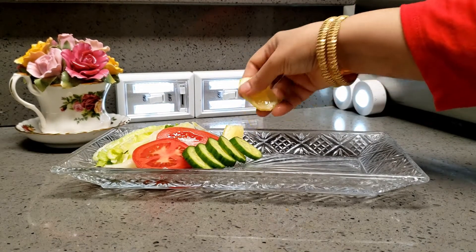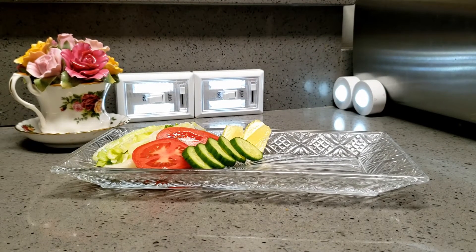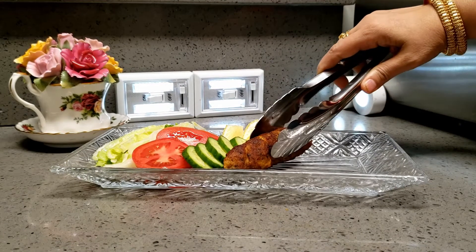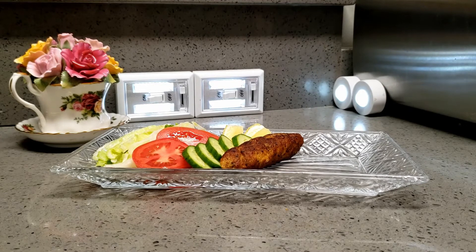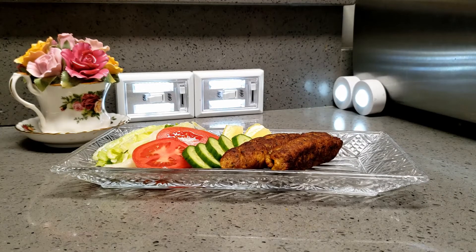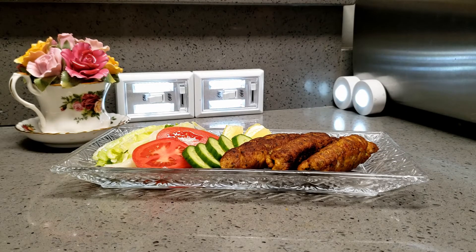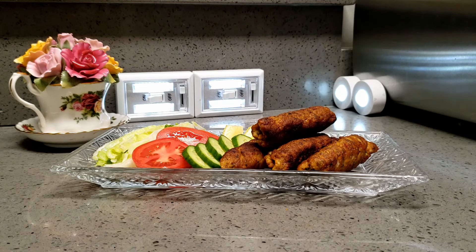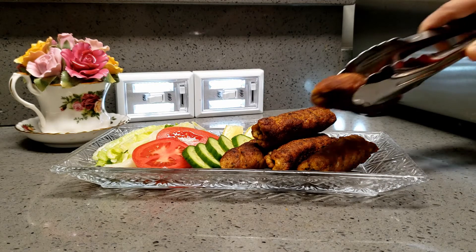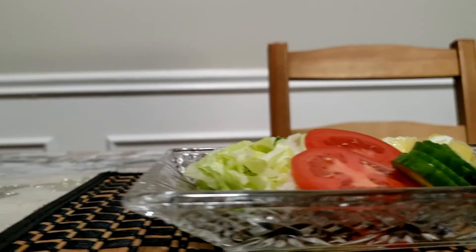I am just going to plate up. You can serve hot with salad. Tasty and delicious seekh kebab are ready — just enjoy! Enjoy with any sauce. You can also serve with white sauce, hot sauce, ketchup, mayo, or even green or yellow mustard. Delicious seekh kebab is ready.